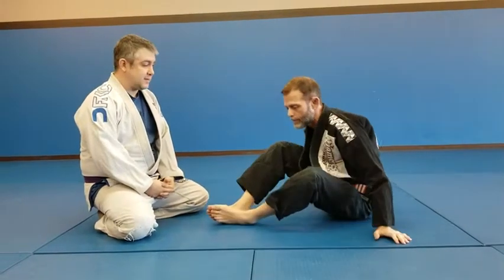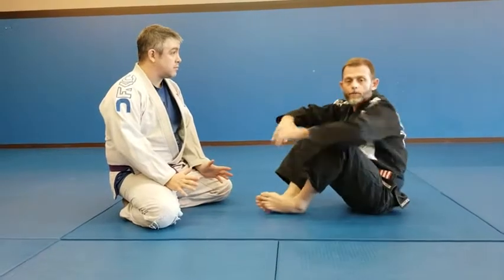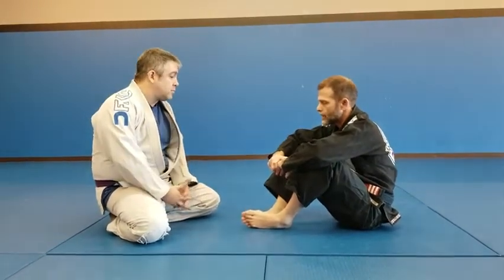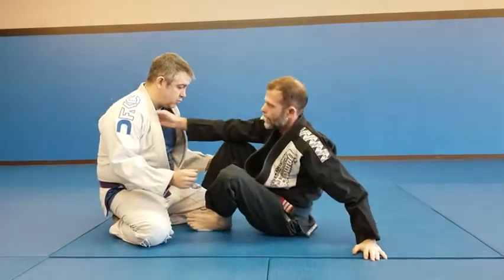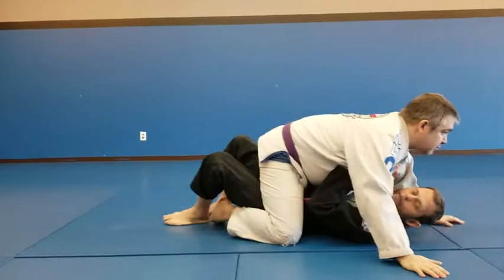We're just going to cover a few basic mount escapes here. We'll start off with some simple stuff and then see about putting some things together. Initially, Jim's going to be mounted on top of me — a really bad position for me.